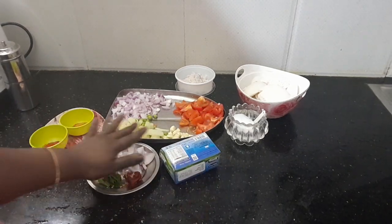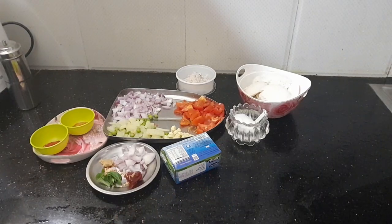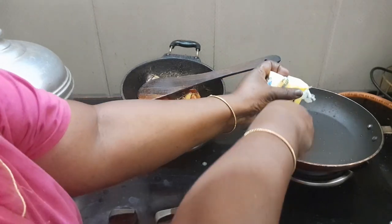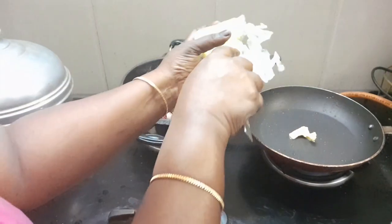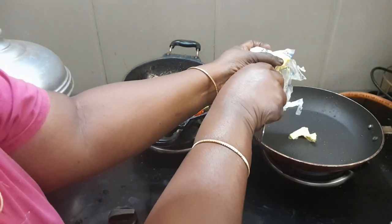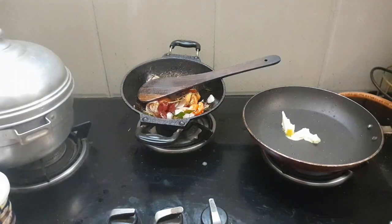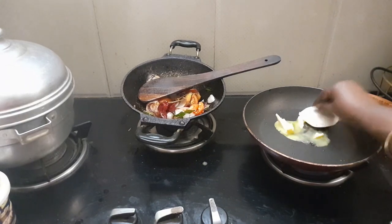I will put a pan in this place. I will put the butter in the middle. We have two recipes.